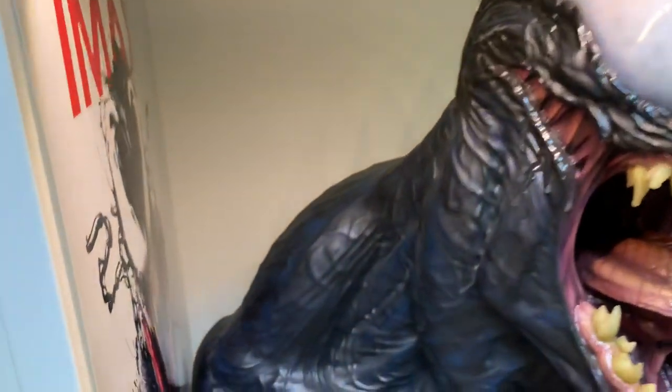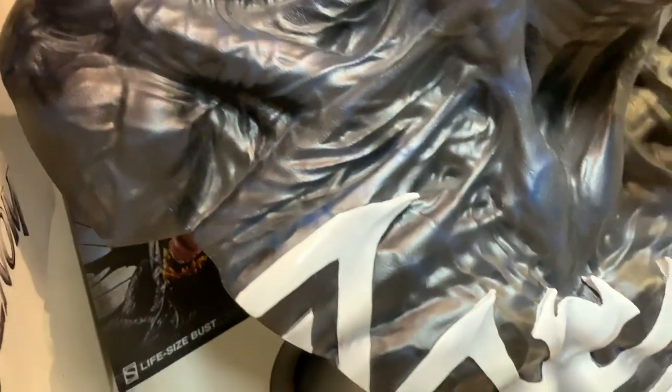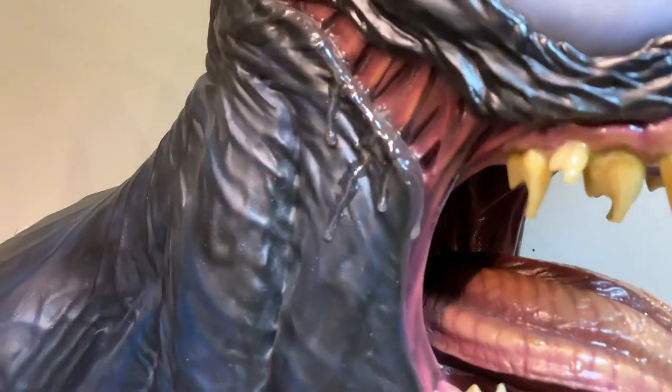The sculpt is excellent. You can see different shades of blue and black with muscular detail — look at all that detail. There's the spider symbol on the front as well as on the back.